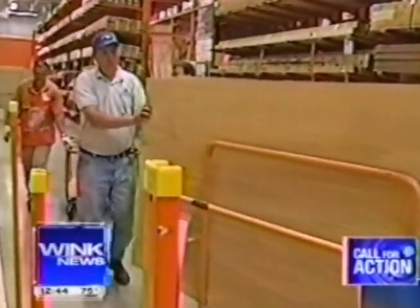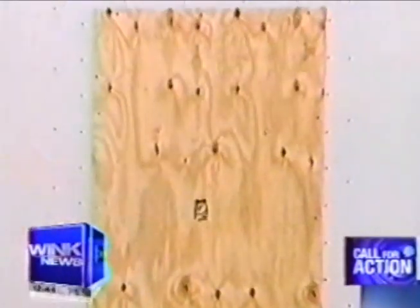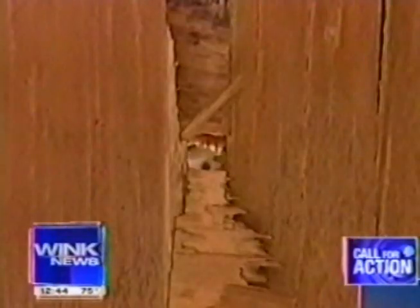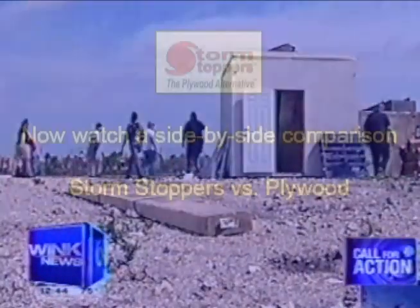Which is why you need to see what happened when we put up plywood. Check out what happens when we fire the 2x4 cannon. The 2x4 not only damages the plywood — it goes straight through, launching all the way through our makeshift home and finally coming out the other side.